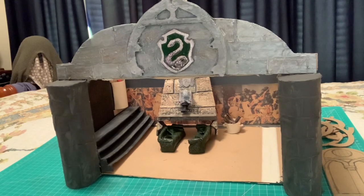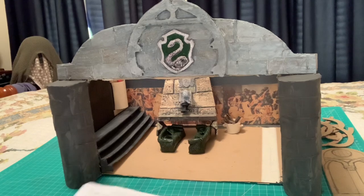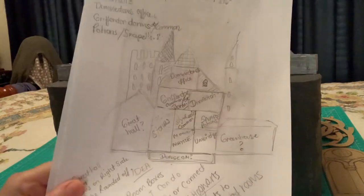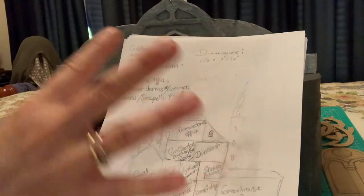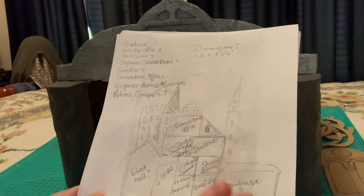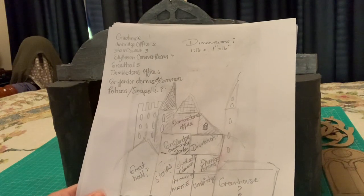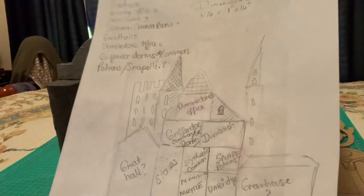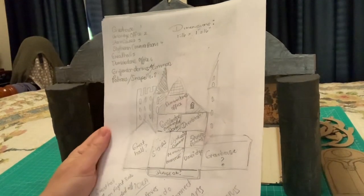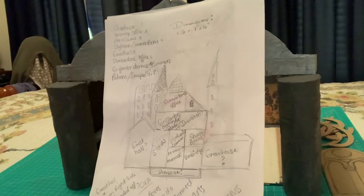Now I'll show you how I came up with this whole idea and what I wanted in here. These are some of my drawings. I had an idea of doing all these rooms separately and then making them come together as a whole castle. I'm not sure if I'm still going to go with this — I've got plans for different miniature houses I'd like to do. I had an idea of doing eight of them. Slytherin Common Room was number four on my list, but it's the one I wanted to do the most.